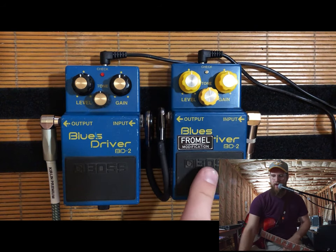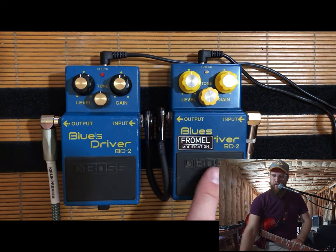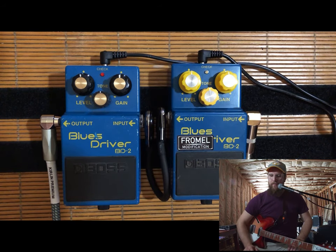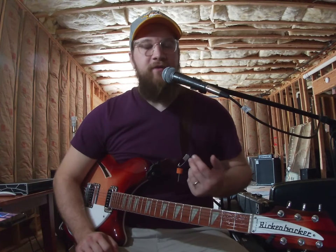We're doing a comparison between the Frommel — not exactly sure how you pronounce it, I think it's Frommel, C-F-R-O-M-L — the Frommel mod kit for the Blues Driver from Boss, and just a regular stock Blues Driver right here. However, this is my own personal one. I bought this one just to do a comparison, but I have been very happy with the mod kit for this pedal.